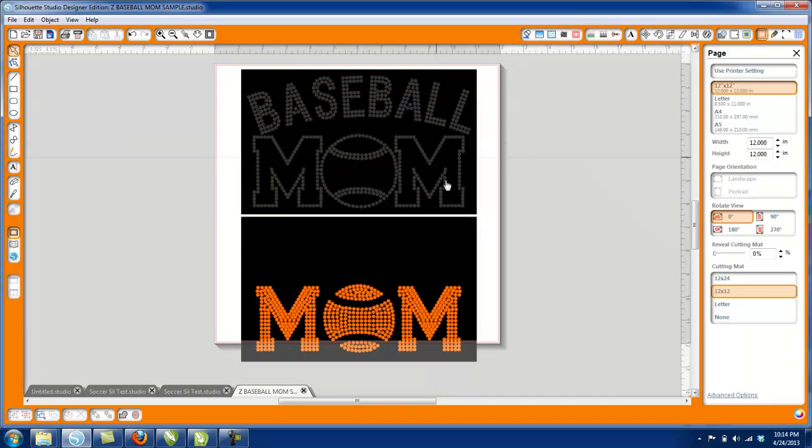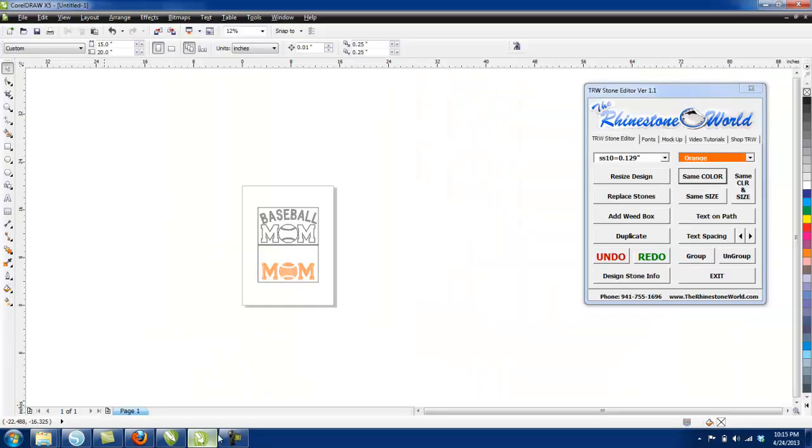I hope this video helped you out with the TRW Stone Editor — how easy it is to manipulate your different designs and get them prepared for the Silhouette Designer Edition software. For some of the bigger designs with a higher stone count, the Designer Edition software can lag a little because it has so many objects. That's why it's a lot easier in a program like CorelDraw to do all your manipulation, save it as an SVG, and then just bring it over to Designer Edition to put your cut lines on it and send it to your cutter.